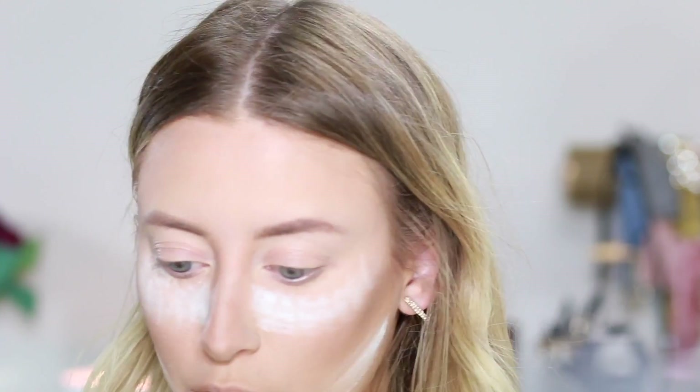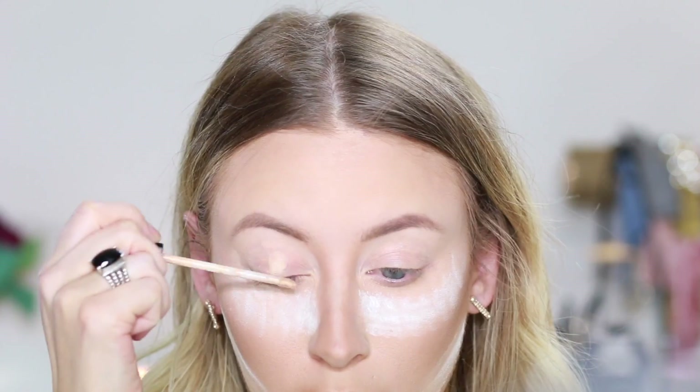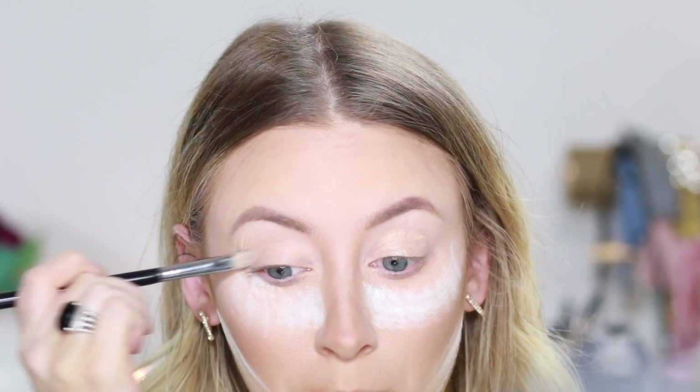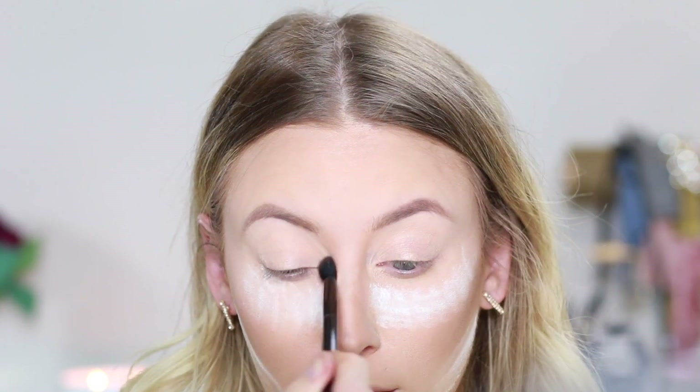So for my eyeshadow, first I'm going to be priming my eyelids with my Maybelline Fit Me Concealer. And then just using a brush to kind of blend that out, and then dipping back into that No Color Powder and just setting that concealer.